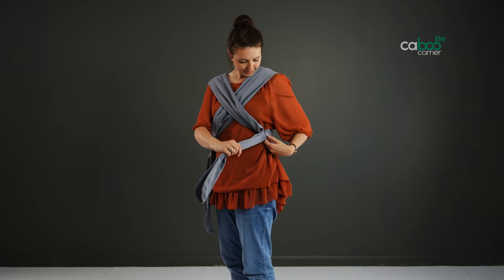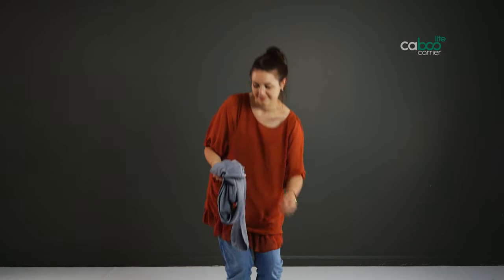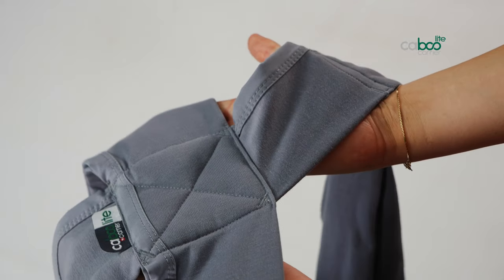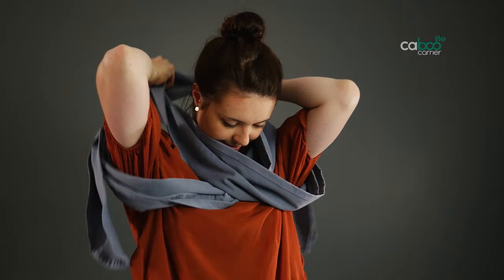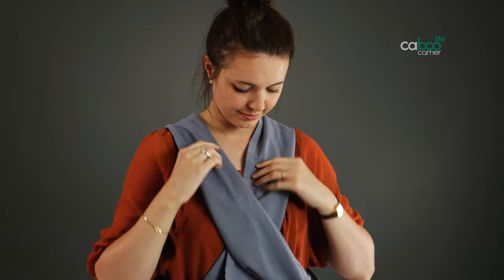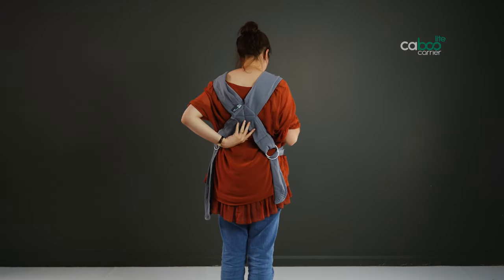Pull on the ends of the hammock straps to tighten. Putting on your Caboo Light: take the carrier hammock out of the bag and hold the carrier out in front of you. The Caboo logo should be facing you, reading the right way up. Place the carrier over your head like a t-shirt — your arms should go out through the sides and head through the middle. Pull the carrier down at the back panel or feed it back over your shoulders, ensuring that none of the fabric is twisted.